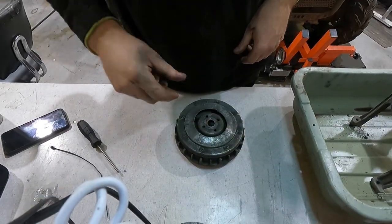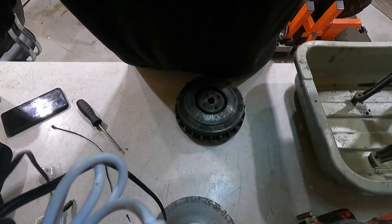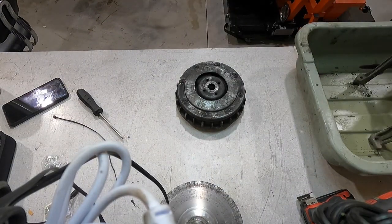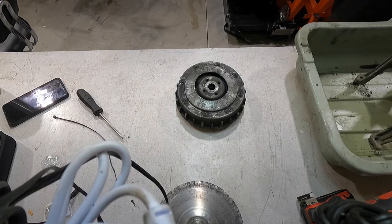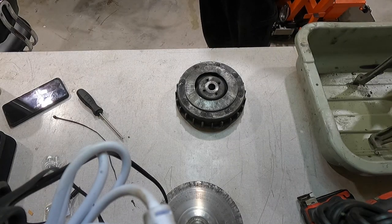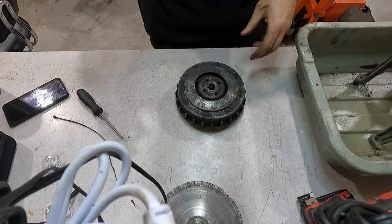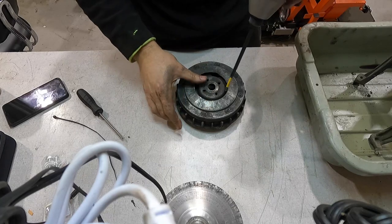Somebody didn't know what they were doing, and also this slider plate is messed up. So I'm going to point the camera down here and try to get you guys a good angle. I'll bring some light down, grab a light to put on my head, and we'll get this thing apart just to kind of see what's going on with it. It's pretty nasty.